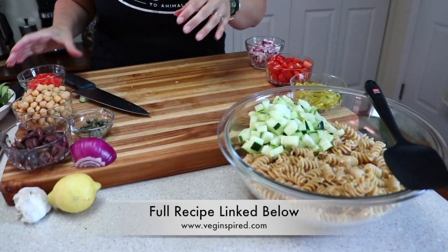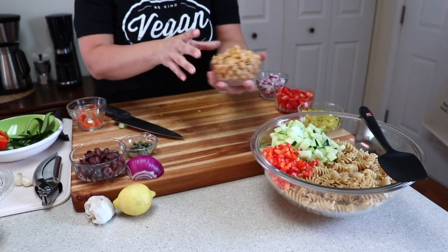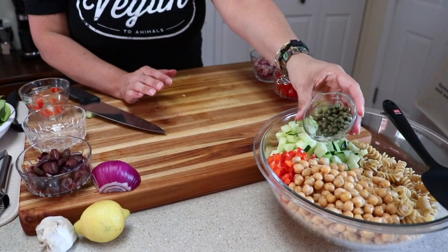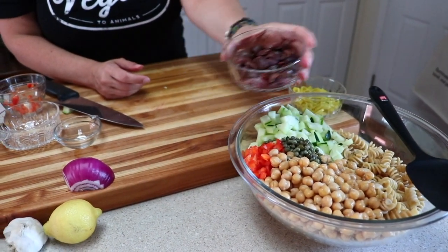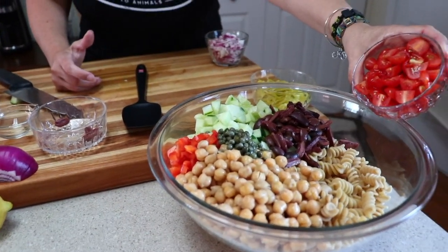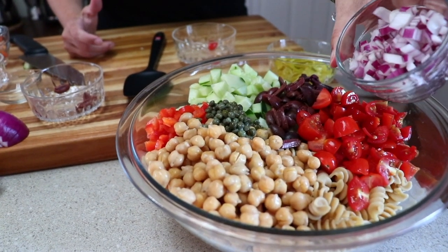We have our cucumbers, about a half cup of diced red pepper, and one can of chickpeas. You have to reserve the liquid — the aquafaba, as they call it. Drain your chickpeas over a container, save the liquid, and then rinse your chickpeas. We also have about a tablespoon to a tablespoon and a half of capers — they give it a nice briny flavor — about a cup of sliced kalamata olives, about a cup of quartered grape tomatoes, and about half of a medium-sized red onion.